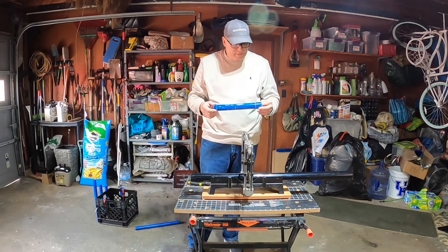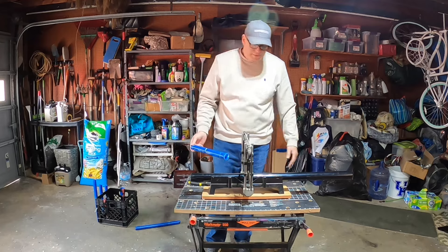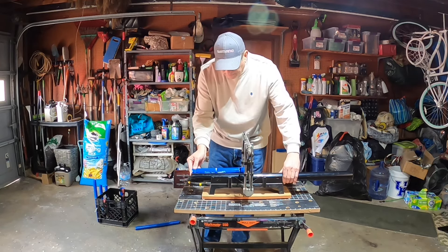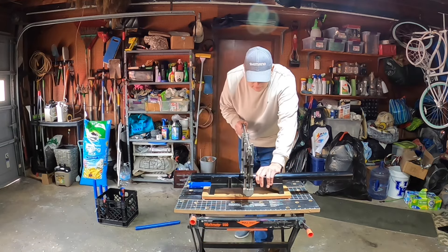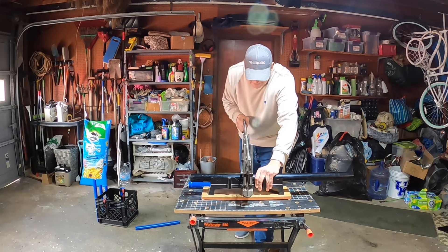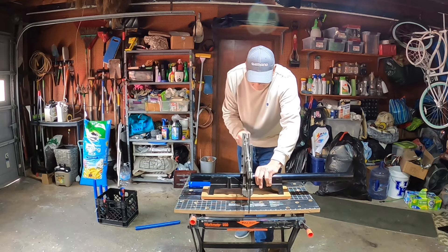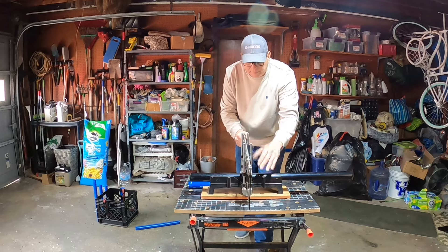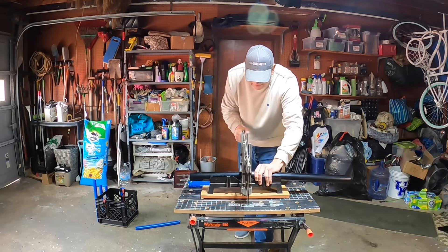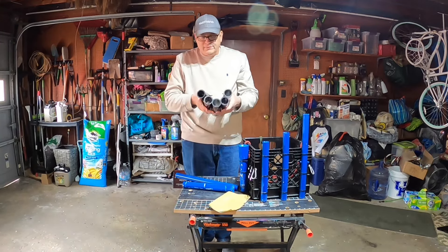This piece of plumbing pipe happened to be exactly 12 inches long, so I'm using that to measure each piece as I go. I'm using my miter saw — it's not made for plastic but it's cutting this pipe just fine. I know you don't want to watch me cut five pieces of pipe, so I'll just cut one here — rinse and repeat for each piece. Once you get it started, just go straight through, hold the pipe up a little bit to finish it off, and there's another 12 inch piece of pipe.